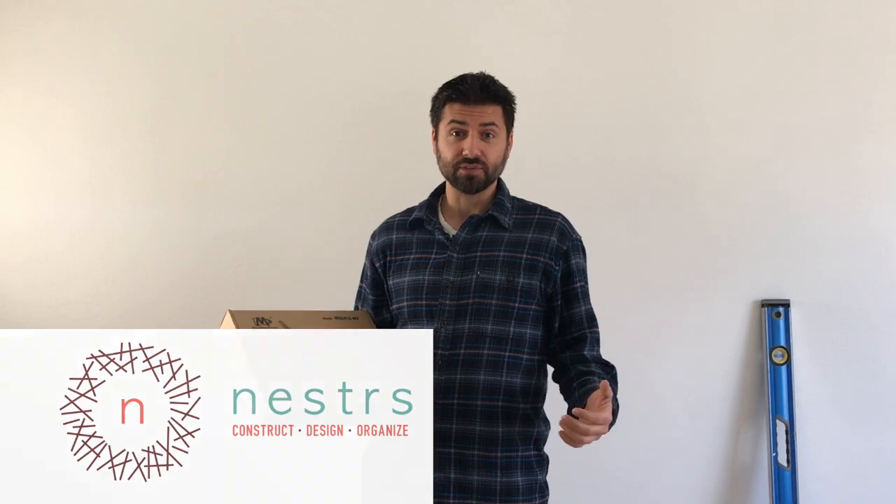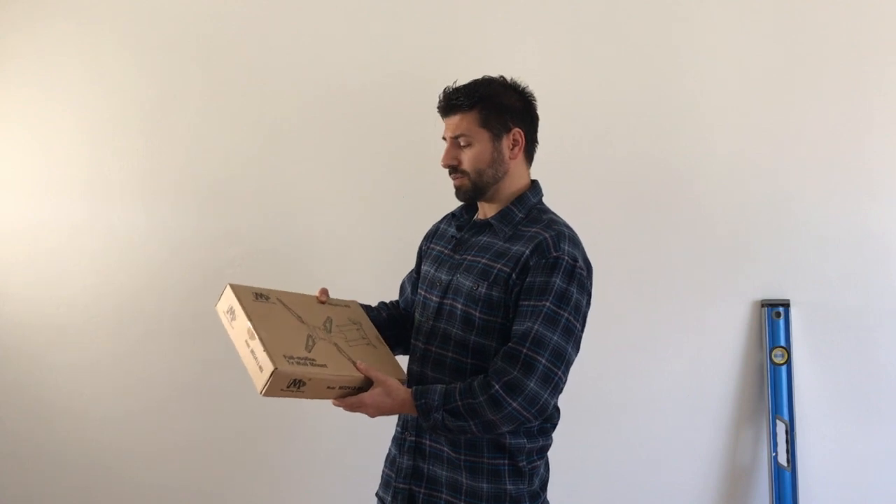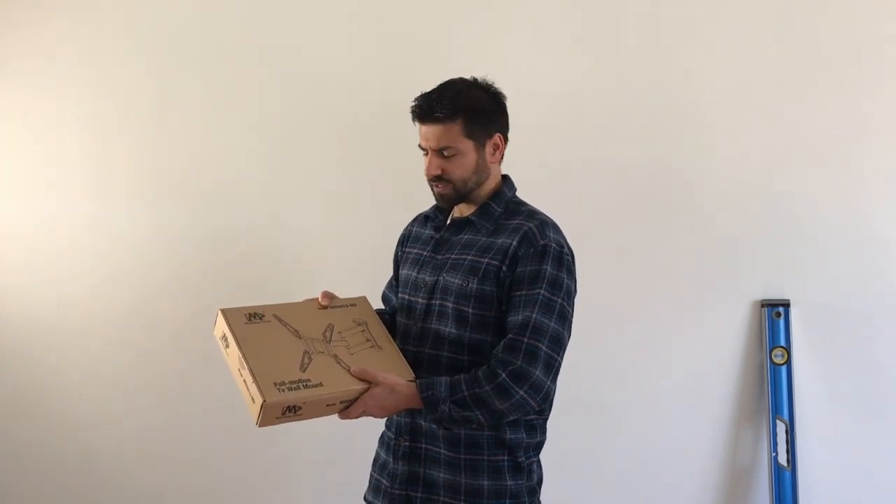I'm Nick with Nesters and today we're going to mount a 43 inch television on the wall. We're going to mount a 43 inch Samson television. The mount we're using we got off Amazon — we'll link to it below. It's Dream Mounting, a universal TV mount that is relatively inexpensive.